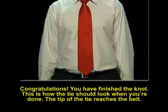Congratulations! You have finished the knot. This is how the tie should look when you're done. The tip of the tie reaches the belt.